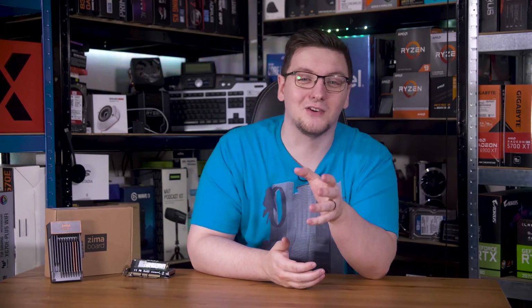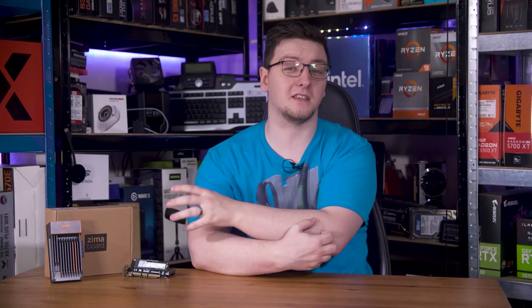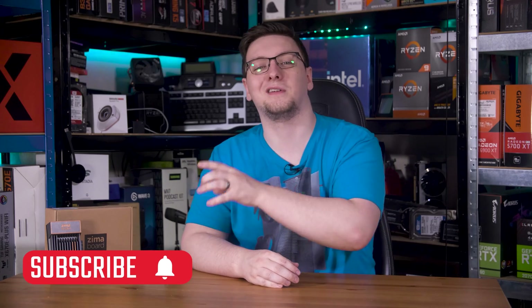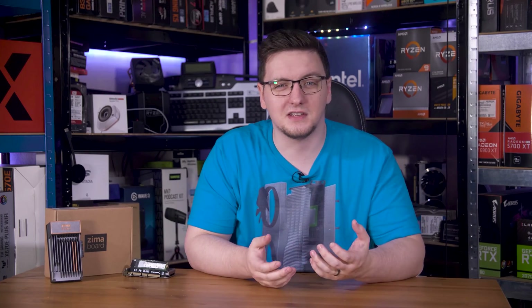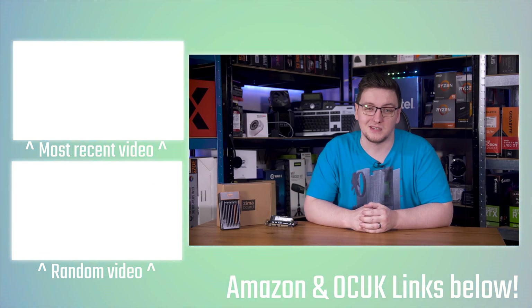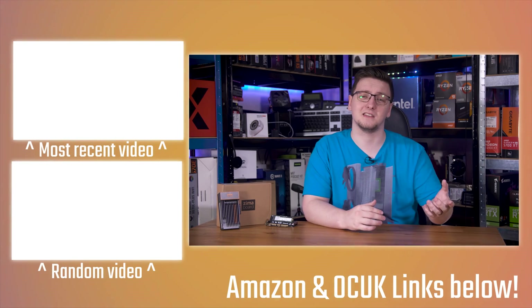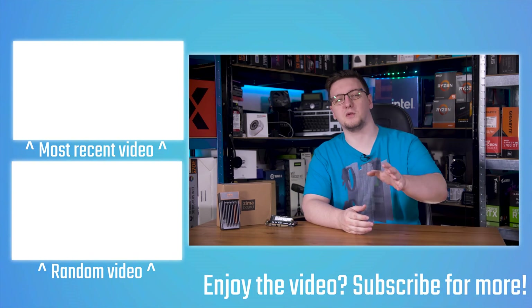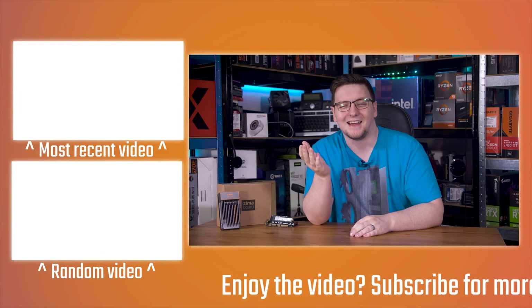Those are my thoughts, but I'd love to hear yours in the comments below. What do you think about the Zima board? Is it the perfect form factor for you, or would you rather go with a Pi, a used PC, or a two bay NAS? I'll leave a link in the description if you're interested. If you want to see more videos like this, hit subscribe and turn on the bell notification. You can support the channel through YouTube, Patreon, pick up a hoodie or t-shirt, or check out my open source latency and response time testing tools at OSRTT.com. Thank you very much for watching.